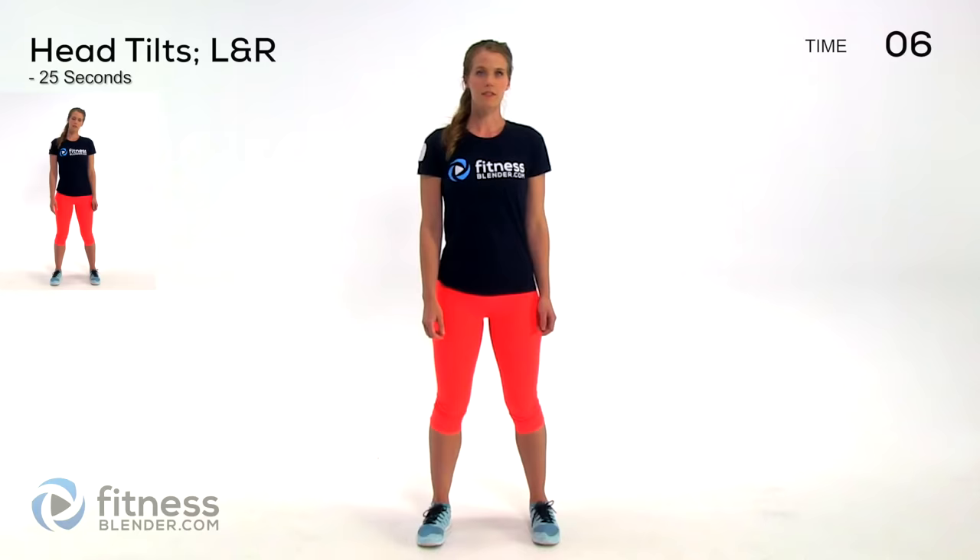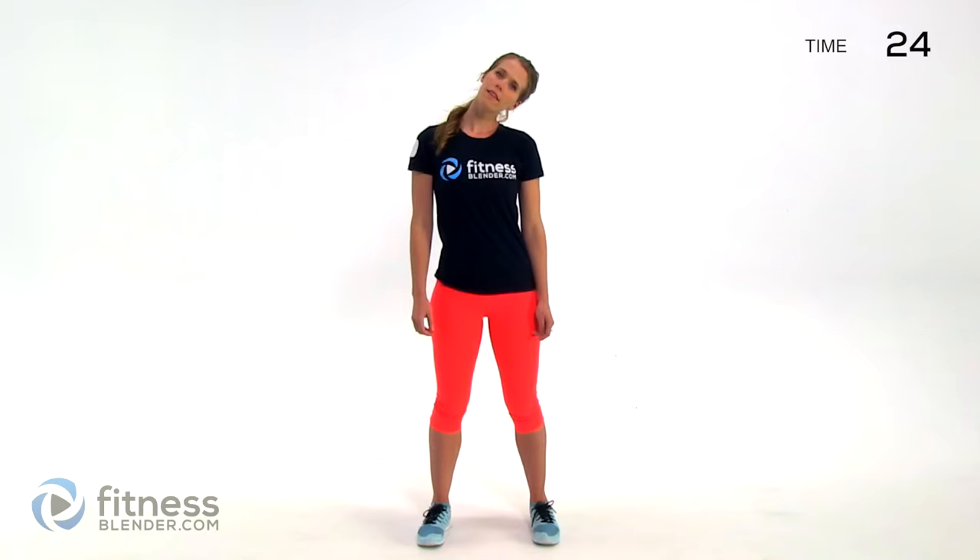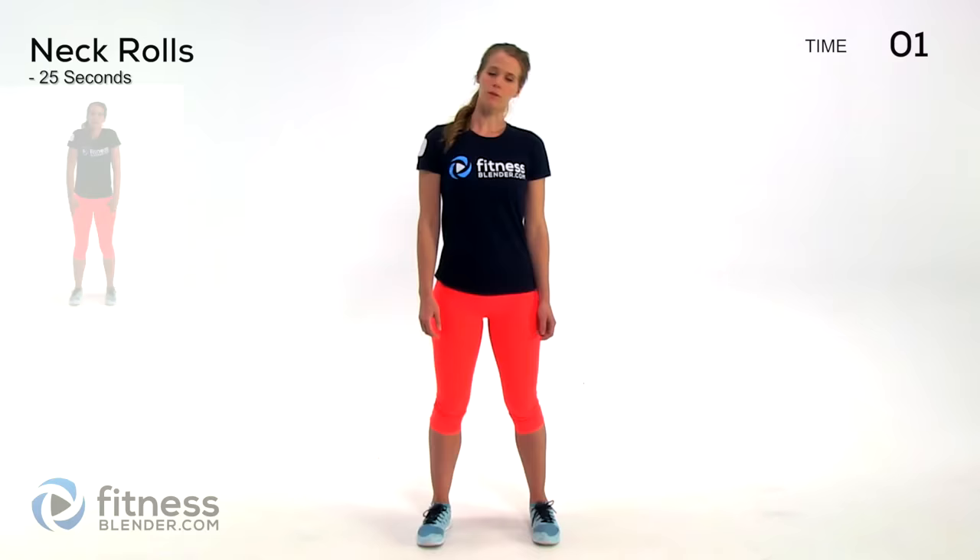Take nice deep breaths while you're doing this. This is the kind of thing — if you do this while you're sitting there at a computer all day, you'll feel so much better when you're done. Surprising what just a few minutes of exercise can do for your stress and energy levels. It's kind of incredible, really.